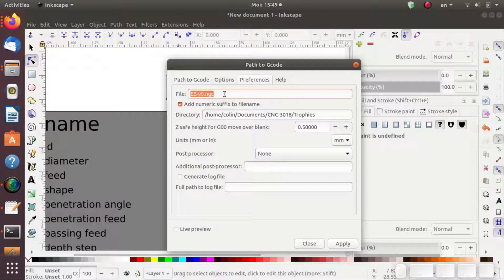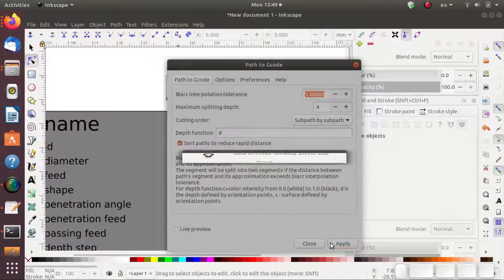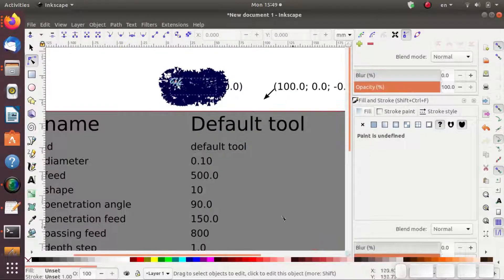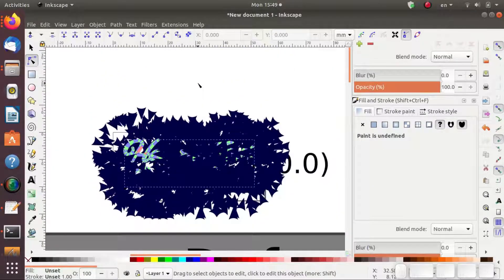Next we go to Preferences and change the name of the file that we want. We also have to set the height — make sure this height is high enough that it doesn't hit anything as the machine is traversing. The really critical thing here is you have to get off of this tab or it won't work — it's a quirk in the code. I always go back to Path to G-Code and then hit Apply. If you do it right, you get no error messages or warnings, and you get a big old rat's nest of vector arrows. And that's good.